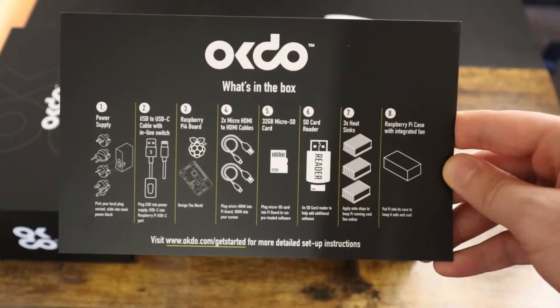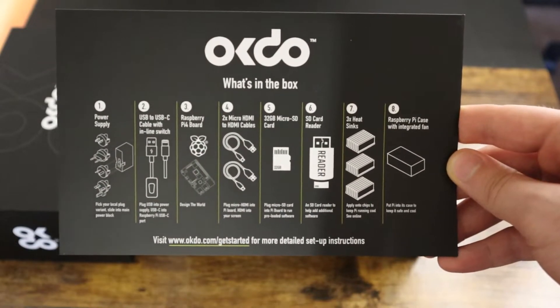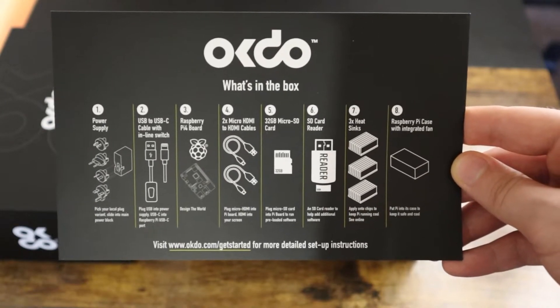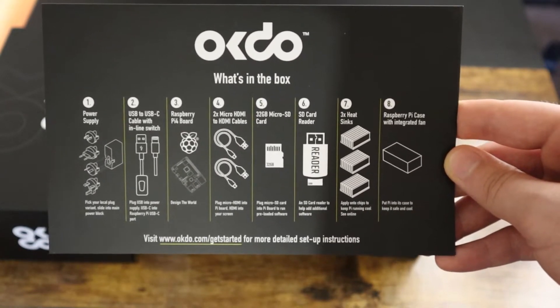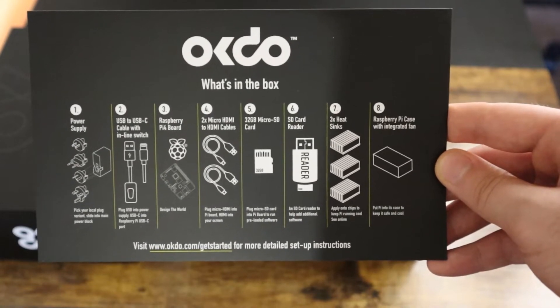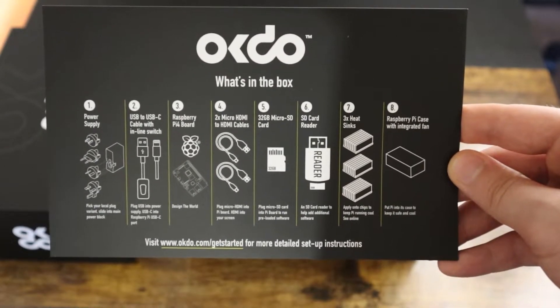At the back of the card we can see what's inside the box, which includes a power supply with all international versions, USB-C with inline switch, the Raspberry Pi itself, 2 micro HDMI to HDMI cables, 32GB micro SD card, an SD card reader, 3 heatsinks, and the Raspberry Pi case with integrated fans.